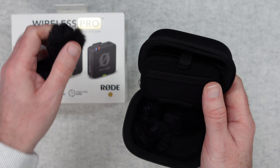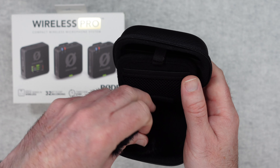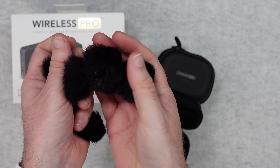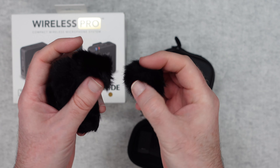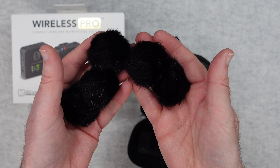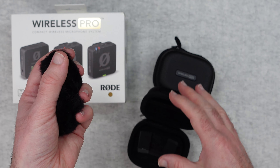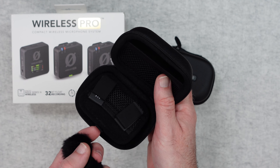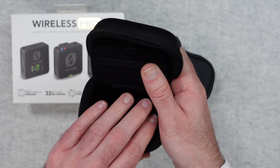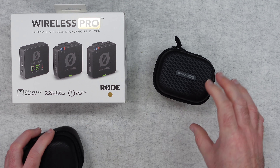We've also got some small windshields and colour-coded pieces so we can colour code our microphones. And there are a lot of fluffy windshields — far more than expected, but handy since you could lose them, and you'll use them with the wireless microphones to block out external wind noise. The really nice thing about this pro kit is that everything fits into these very compact carry cases, so you can be sure you've got everything you need when you take them out and about.